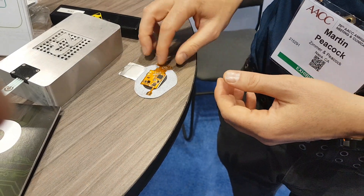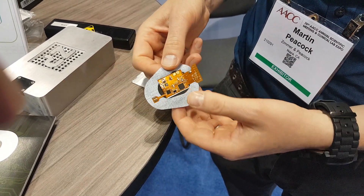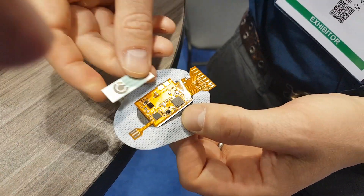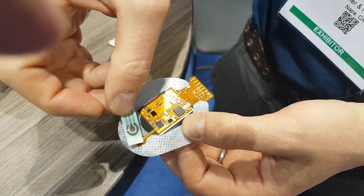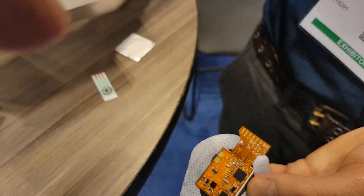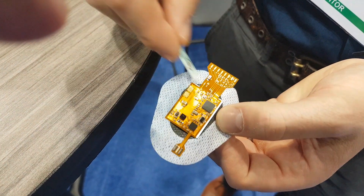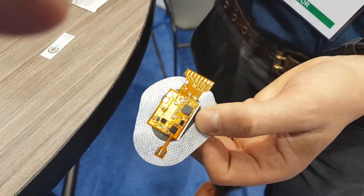On our website you'll find this device. Rather than having a sensor like this, we've replaced the sensor with this little one here, and rather than having a reader — which is beautiful but unwearable — we've replaced all the electronics with this package here. These electronics can measure amperometrically or potentiometrically.